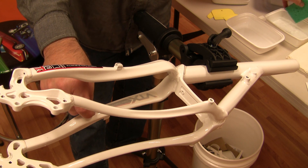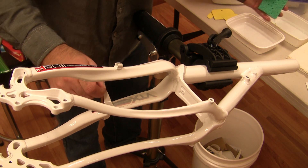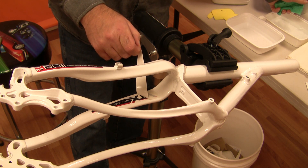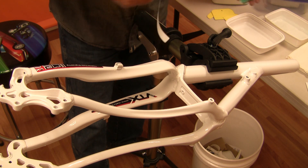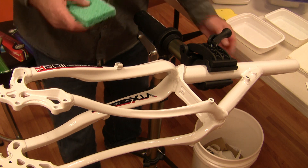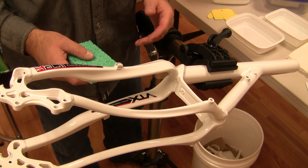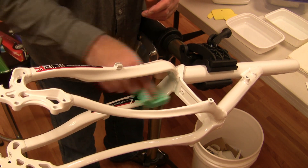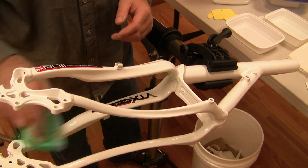Then we'll start to pull. When you're pulling the paper, if you feel any resistance, it simply means that the release agent has not fully dissolved. You can wait a few more seconds and it will release completely. And again, we're just going to wipe that off with our water-wet sponge.